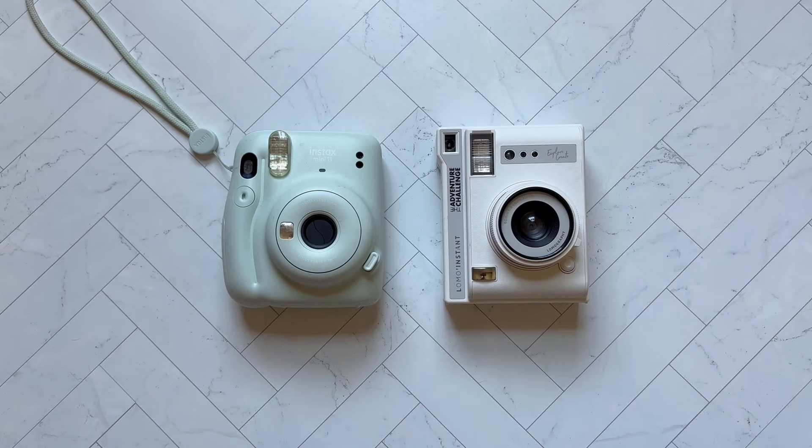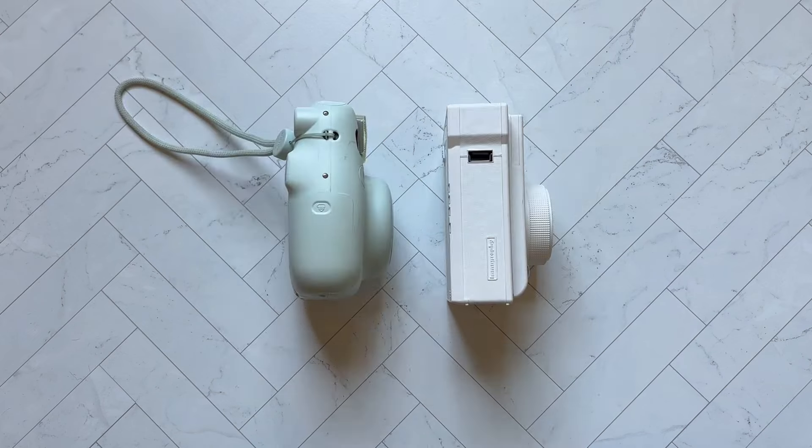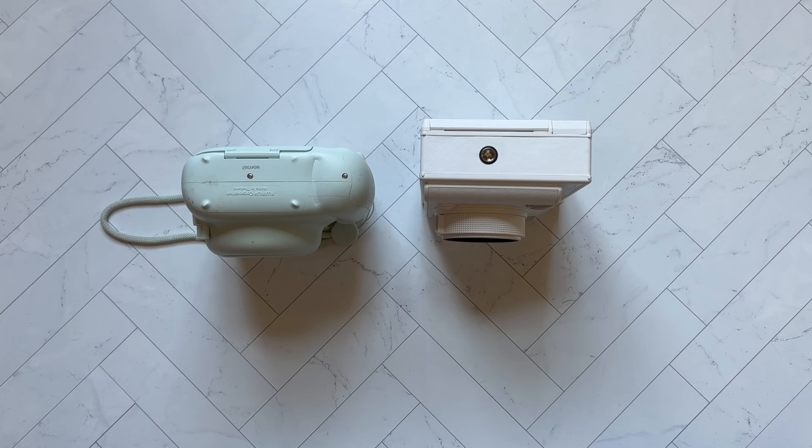Looking at the body side-by-side from the front, you can see all those similar features that I just mentioned, and you can see that they're roughly the same size. And with the side profile, we see that they also have the ability to attach a strap of some sort, either a neck strap or a wrist strap, and the side profiles are also very similar in size. Looking at the profiles from the bottom, the footprint is very similar.